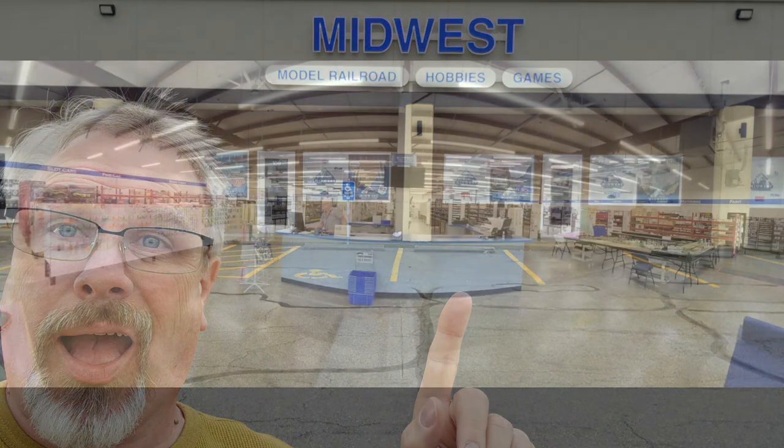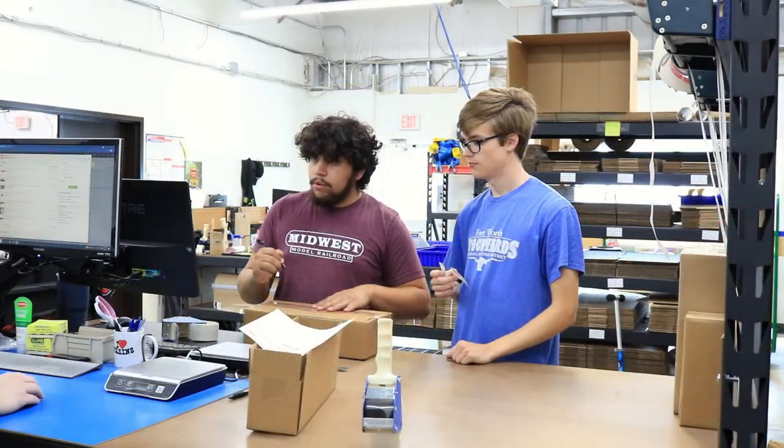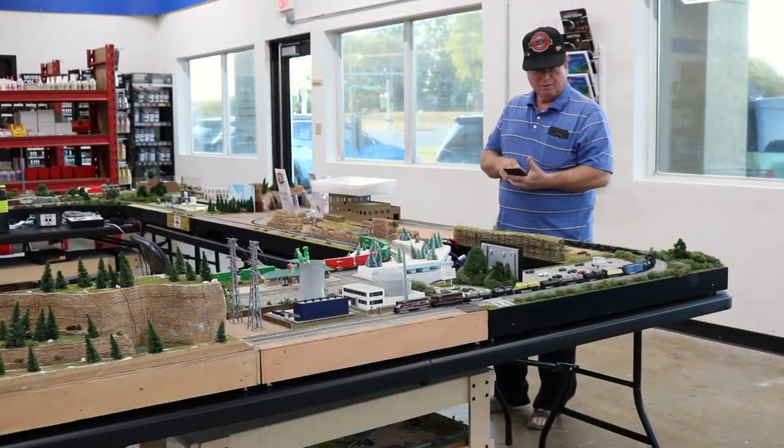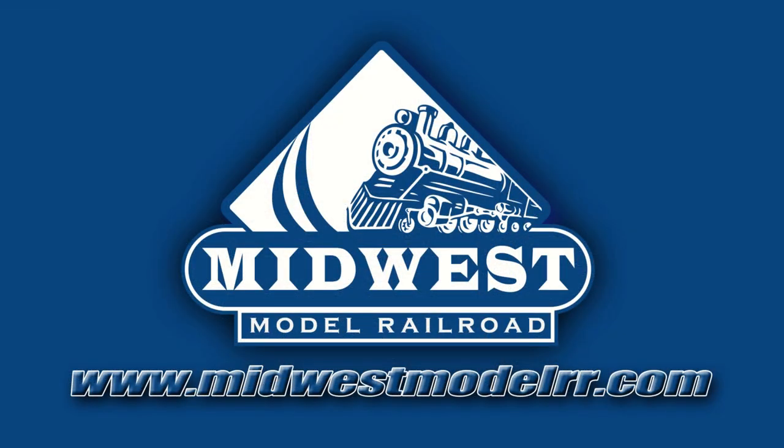Let's head on over to the workbench and we'll get started. This video is brought to you by Midwest Model Railroad. With 15,000 square feet and one-day shipping, they truly are your one-stop model railroad shop. MidwestModelRR.com — link in the description.